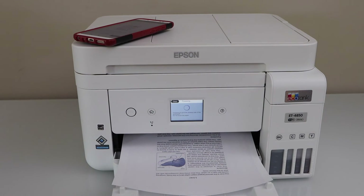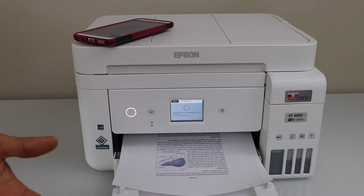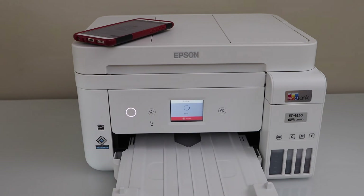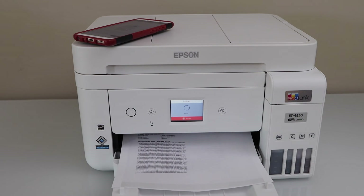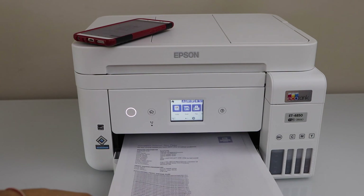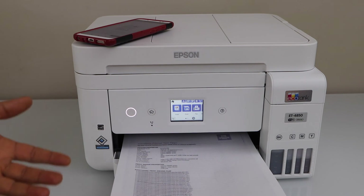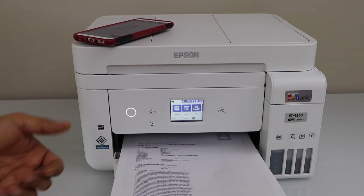So that's the print result. This way we can do the setup of the printer with the smartphone and then we can start using it wirelessly. Thanks for watching.